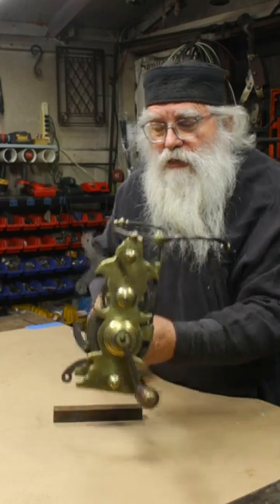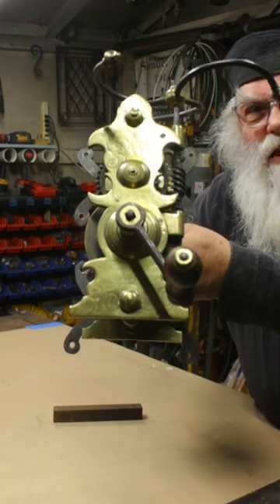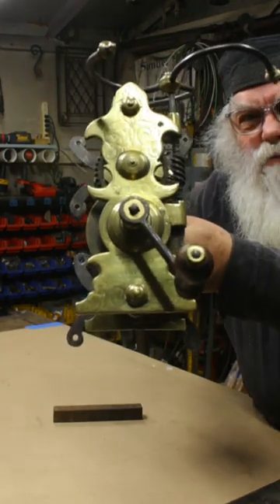So this is an 18th century Spitjack made in Hampton, England. The maker's name and everything is engraved on the front. Isn't that beautiful?